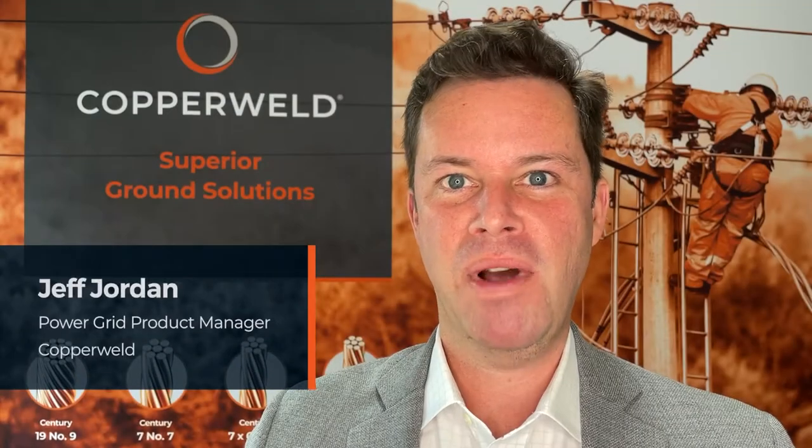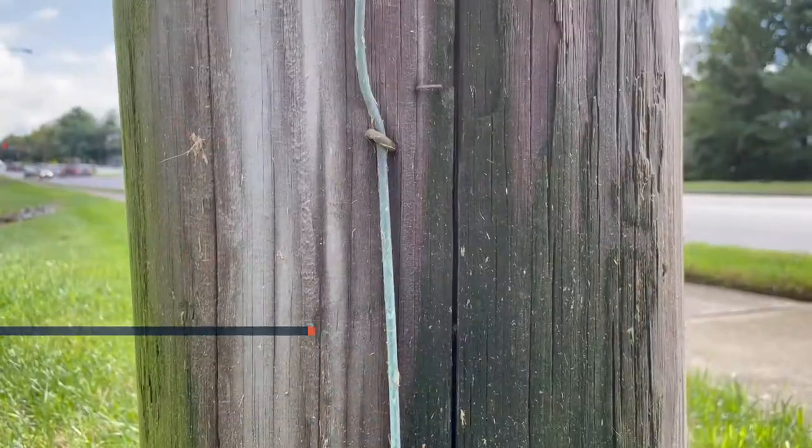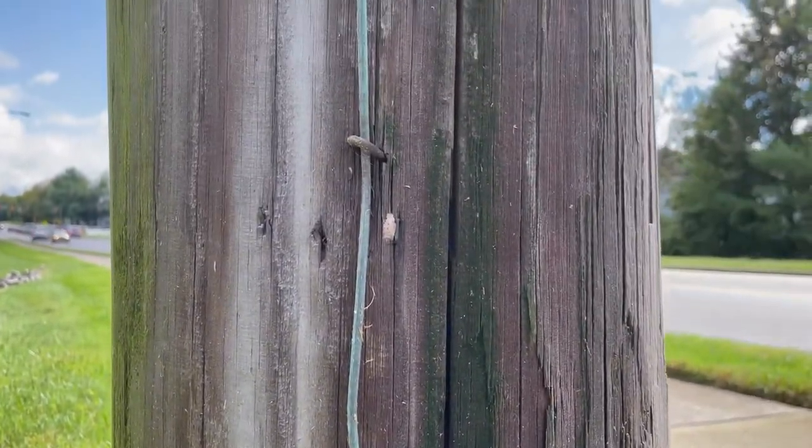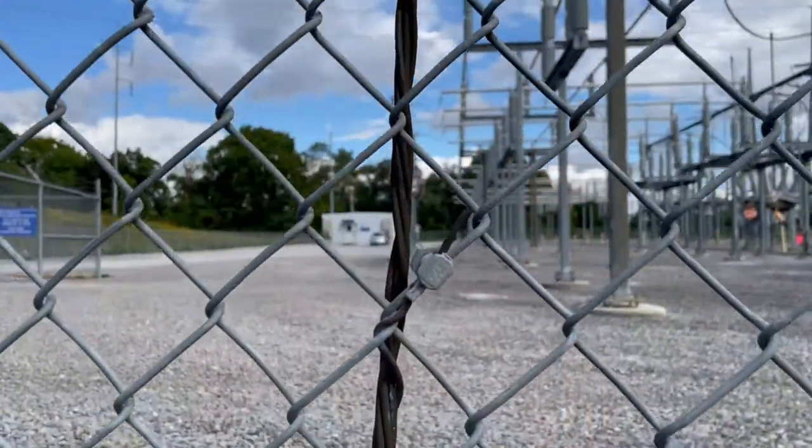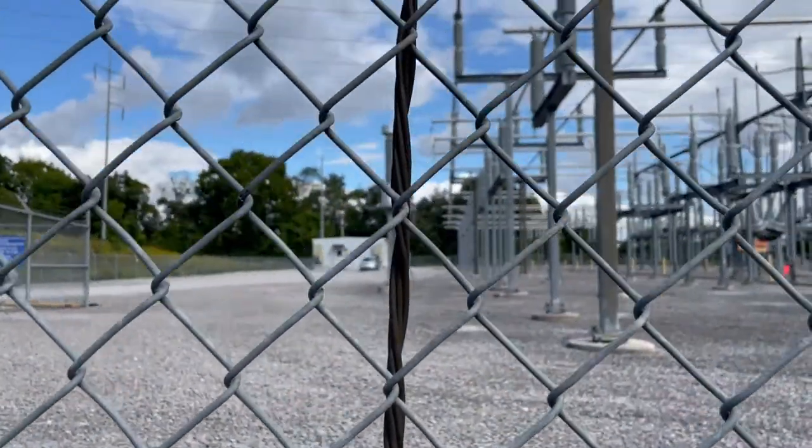Hi, I'm Jeff Jordan, Power Grid Product Manager at Copperweld. Copperweld brand grounding wire has no recycle value. The thieves will learn that eventually, but most customers would prefer that it not be stolen in the first place.